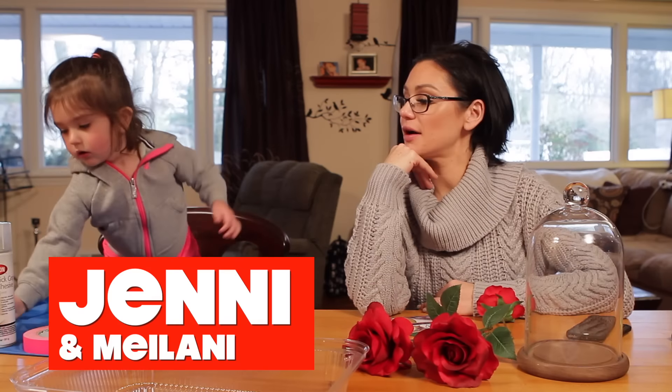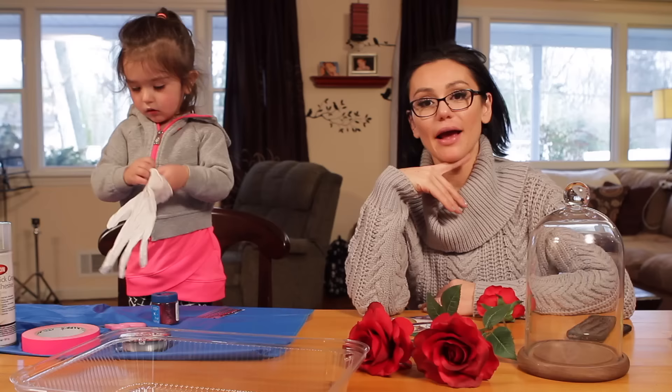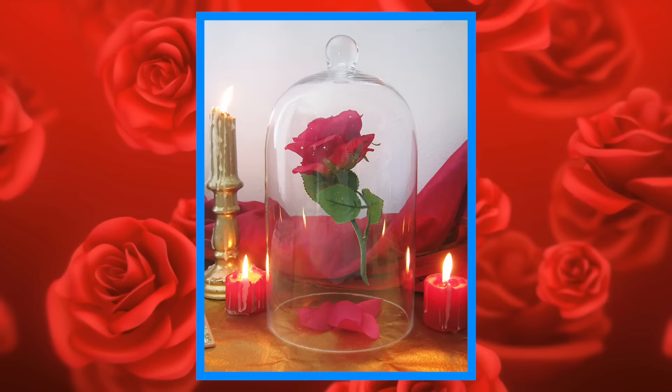Hey guys, welcome back. So I am mildly, just a little bit, tiny bit obsessed with Beauty and the Beast. And I thought it would be an awesome day to make the Beauty and the Beast encased rose.